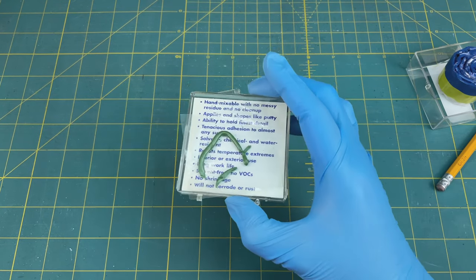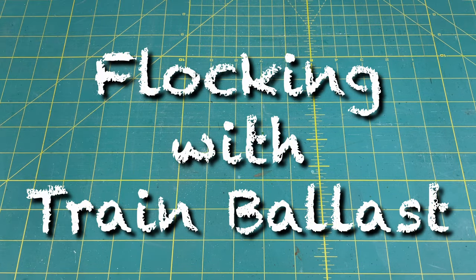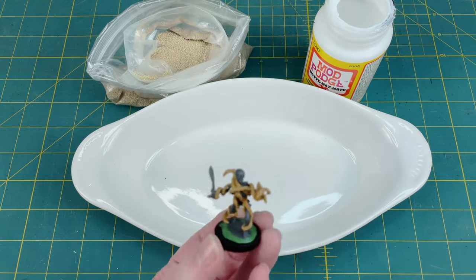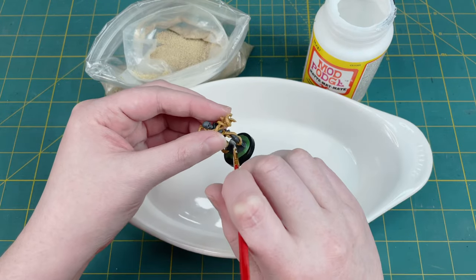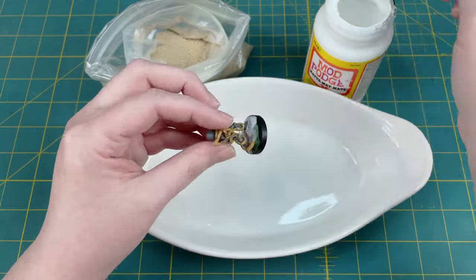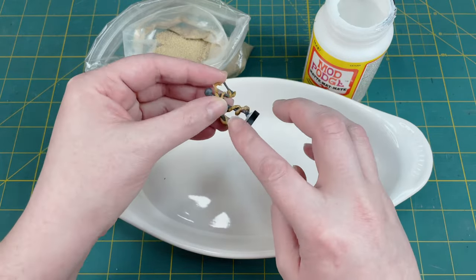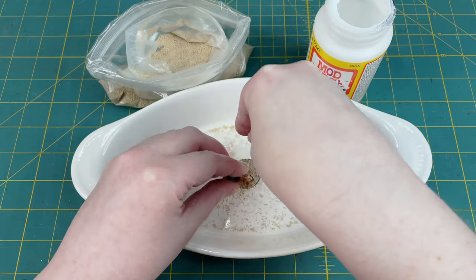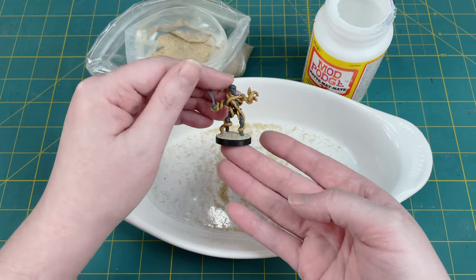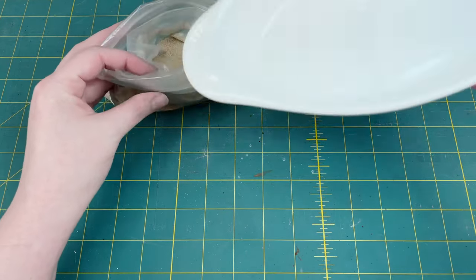Don't let the extra mixed epoxy putty go to waste — there's a lot of stuff you can do with it, but that's another video. For basing, I'm using train ballast. I'm going to grab my basing boat, my bag of ballast, and some matte mod podge. Grab your miniature and a brush set aside for glue purposes only, then give the whole base a good once-over with the mod podge, being careful around the feet of the skeleton not to get any on the feet directly. Then take a healthy pinch of your train ballast and sprinkle it all over the base just like flocking. Do a quick spin to make sure nothing's stuck to the edge of the rim, and set him aside to dry. The basing boat makes it easy — you can pick up the whole thing and pour the ballast right back into the bag. Easy cleanup.